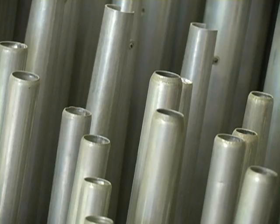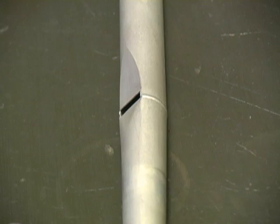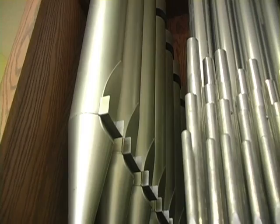There are two basic types of organ pipes: flue pipes and reed pipes. Flue pipes can be constructed of either wood or metal and may be either an open pipe or a closed pipe. To produce sound, air flows across the mouth of the pipe and strikes the upper lip, also called the flue. This causes the air in the pipe to vibrate, producing a tone.